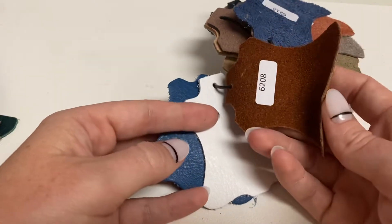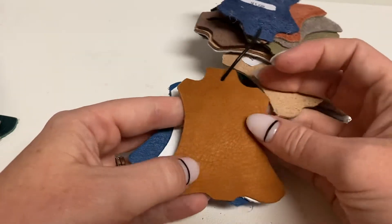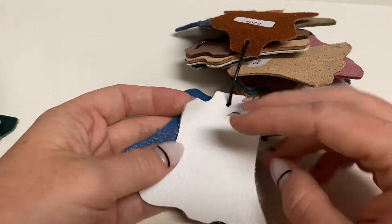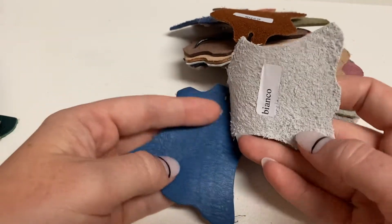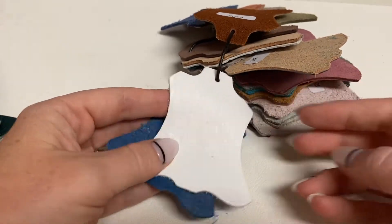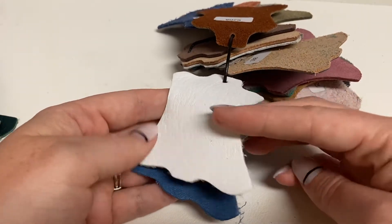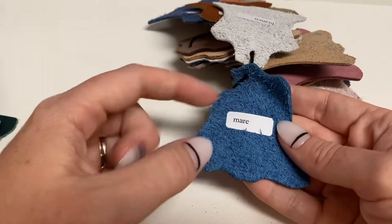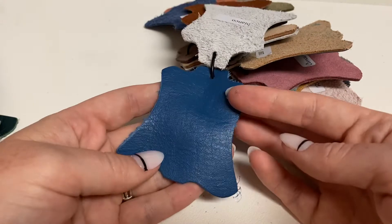Kukio, 6208 — this is the Kukio. The Bianco, White Napa — that is a very bright white. And I believe this is Marr. Yes, Marr. Beautiful blue.